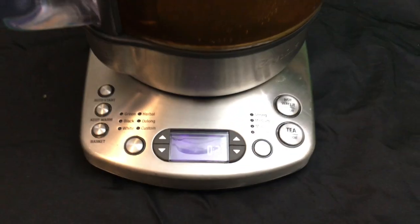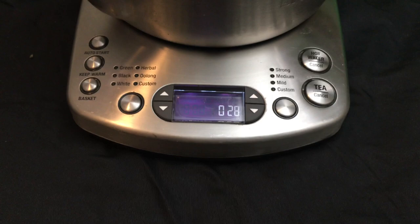There are your options. As you can see, she stays warm and she's counting down — there's 30 seconds.